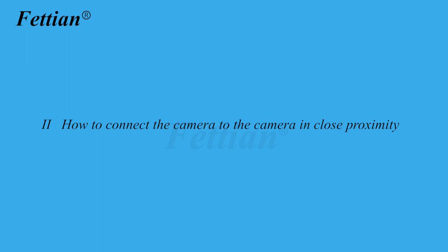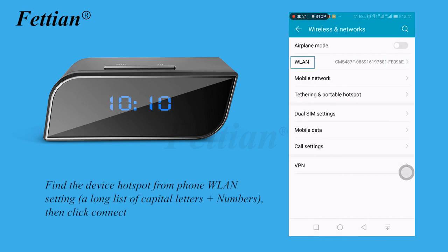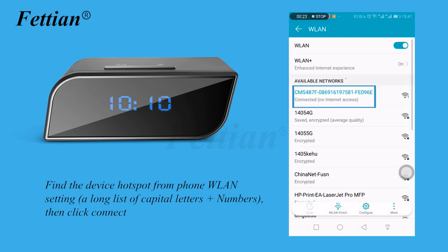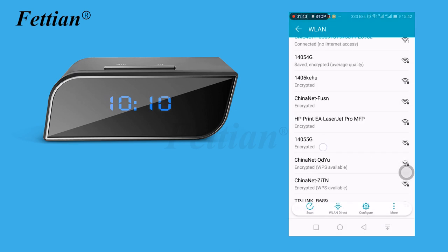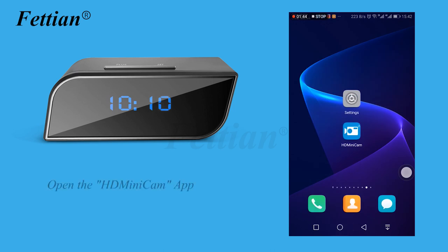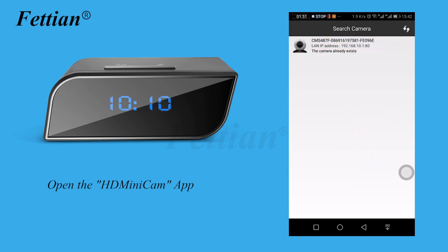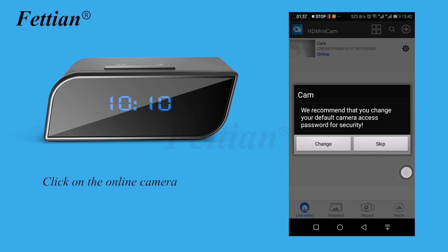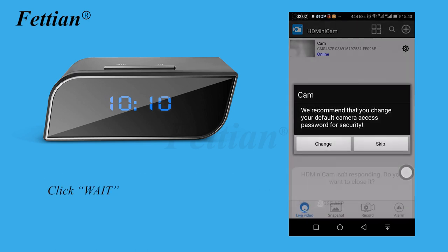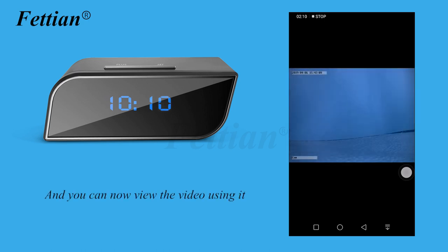How to connect the camera in close proximity. Find the device hotspot from the phone's WLAN settings — a long string of capital letters plus numbers — then click connect. Open the HD Mini Cam app, click on the online camera, and click wait. You will be prompted to change the password; you can click skip for now. You can now view the video.